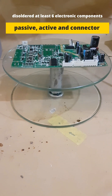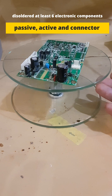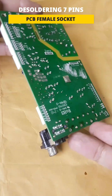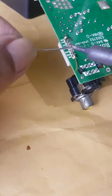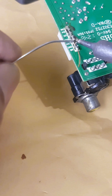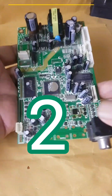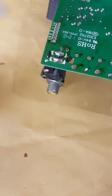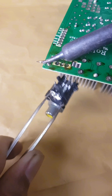At least six electronic components — passive, active, and connectors — have been desoldered from the main board of this DVD player. Let's watch them together. Sometimes we also have to implement a special trick to desolder seven-pin PCB female sockets. It takes serious handling as well to desolder the jack, video four-pin DIN, and RCA connectors.